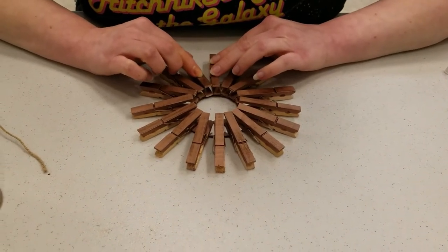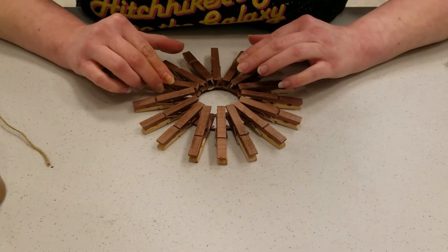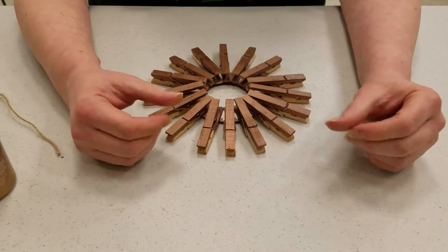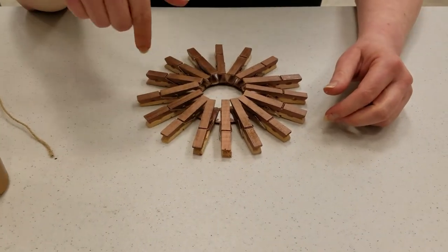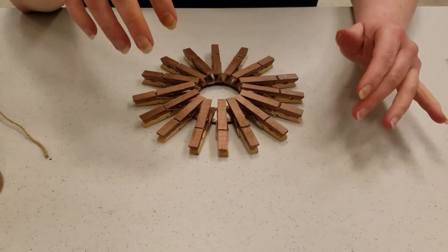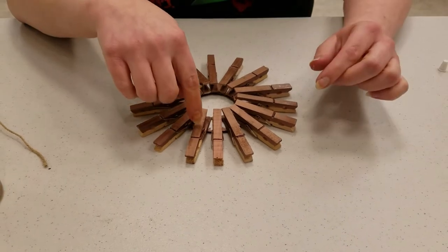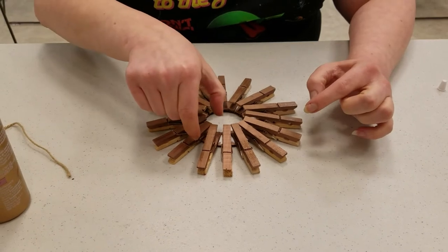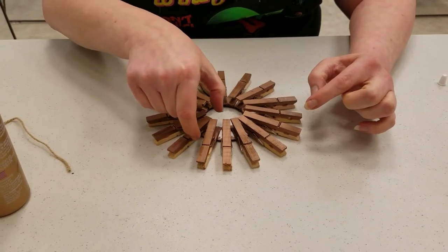Now some of the kits come with two different size clothespins. Those compass point positions — north, south, east, west, southeast, and so on — those would all be the big ones. And then the in-between fillers would be the shorter ones. Those are like this, but they're shorter.